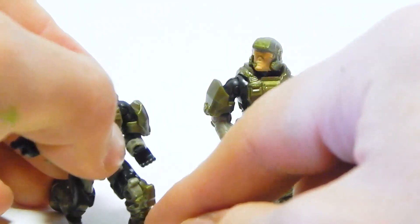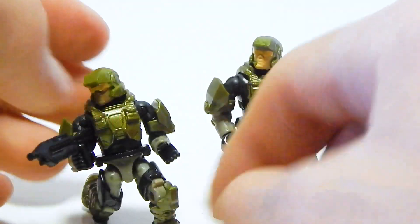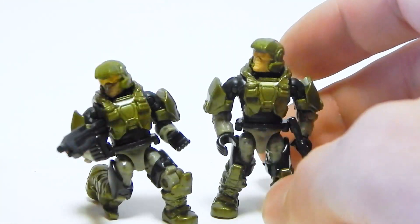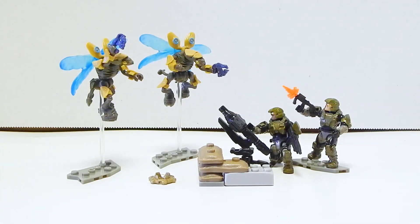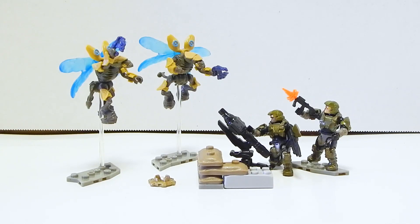This is a pretty good way, if you can find this set for a good price, to amass an army of Marines and an army of drones. There you have it — that is the UNSC Marine Defense. I really like this set. I definitely see why it became a quick favorite with a lot of people, because it's a great way to amass an army of the Halo 3 style Marines and drones too.